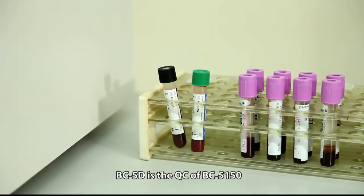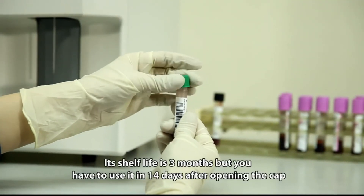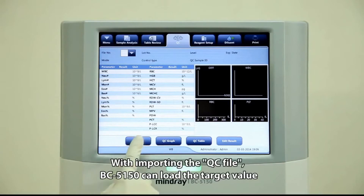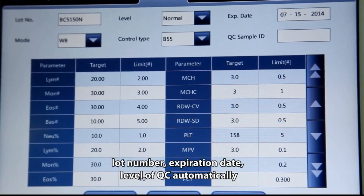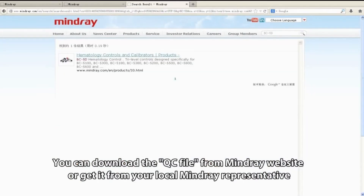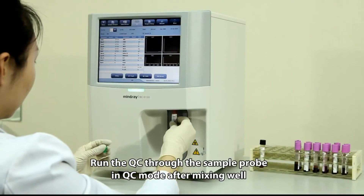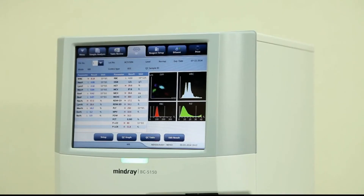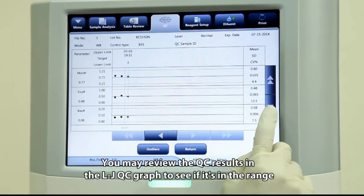BC5D is the QC material for BC5150. Its shelf life is three months, but it must be used within 14 days after opening the cap. By importing the QC file, BC5150 can automatically load the target value, lot number, expiration date, and QC level. You can download the QC file from the Mindray website or obtain it from your local Mindray representative. Run the QC through the sample probe in QC mode after mixing well. You may review QC results in the LJ QC graph to verify they are within range.